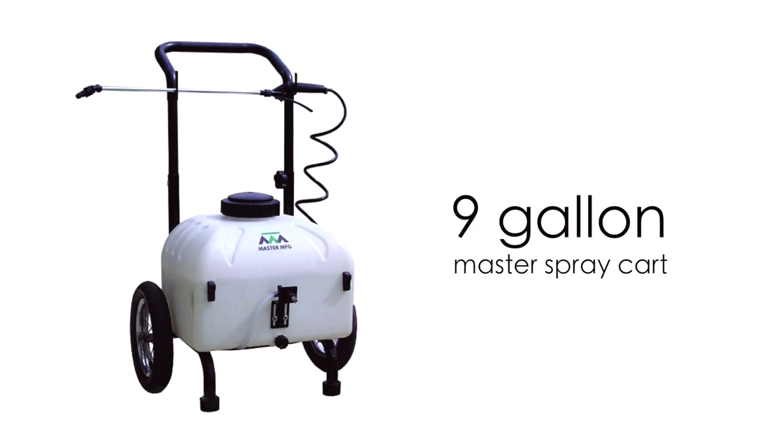Hi, I'm Jim with DoMyOwnPestControl.com. If you're watching this video, you have either just purchased or are thinking about buying a 9-gallon master spray cart. In this video, I will walk you through the necessary steps in order to assemble your battery-powered 9-gallon master spray cart.